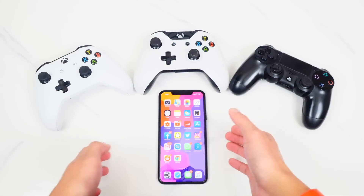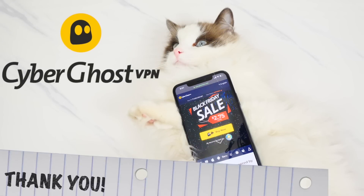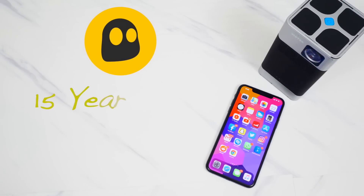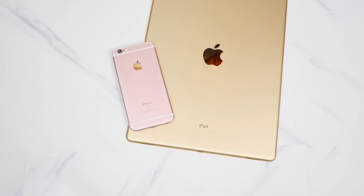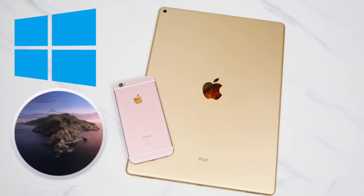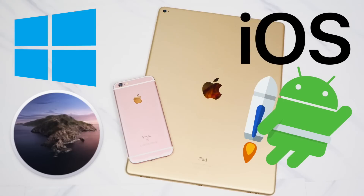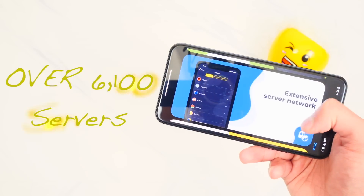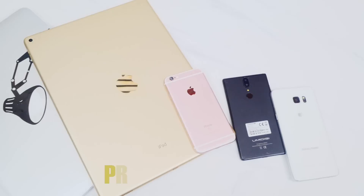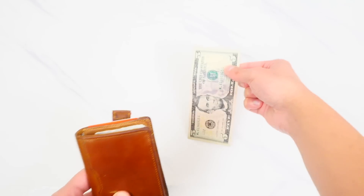Before I start, I'd like to thank CyberGhost VPN for sponsoring today's episode. CyberGhost VPN is a 15-year-old company with over 30 million customers around the world. They have dedicated apps for all platforms including Windows, Mac OS, iOS, Android, Android TV, Amazon Firestick, Linux, and even routers. Their extensive network includes over 6,100 VPN servers located in 90 different countries.